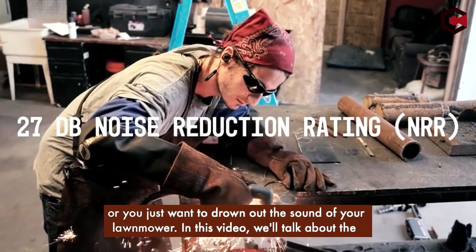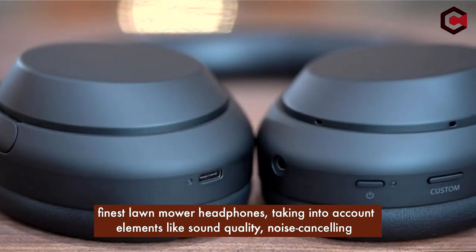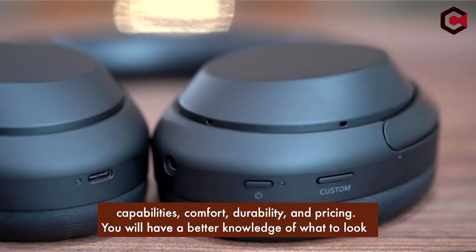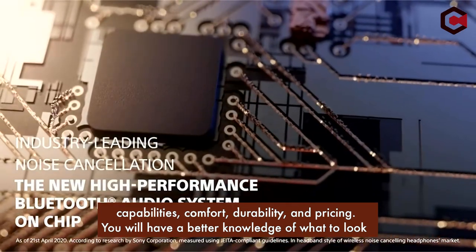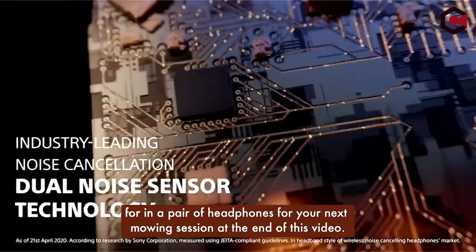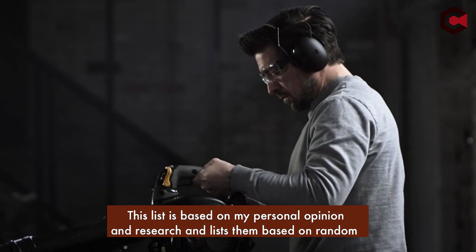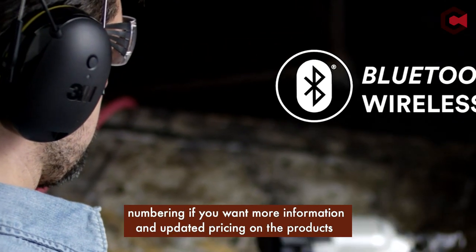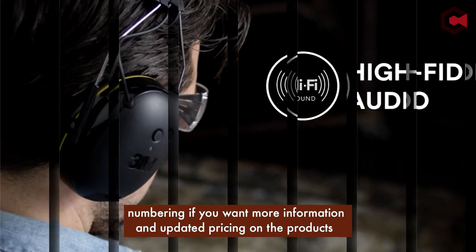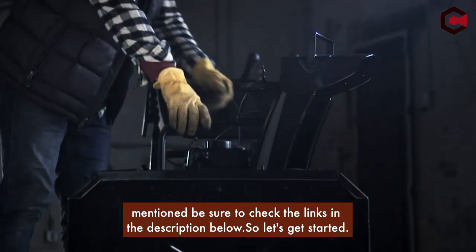In this video, we'll talk about the finest lawn mower headphones, taking into account elements like sound quality, noise cancelling capabilities, comfort, durability, and pricing. You will have a better knowledge of what to look for in a pair of headphones by the end of this video. This list is based on my personal opinion and research. For more information and updated pricing on the products mentioned, be sure to check the links in the description below. So let's get started.